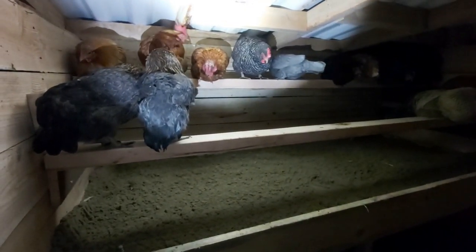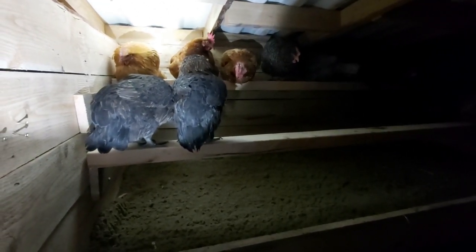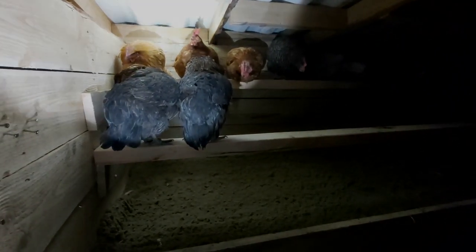You guys all want to be on the top now! Yeah, okay. Bye!